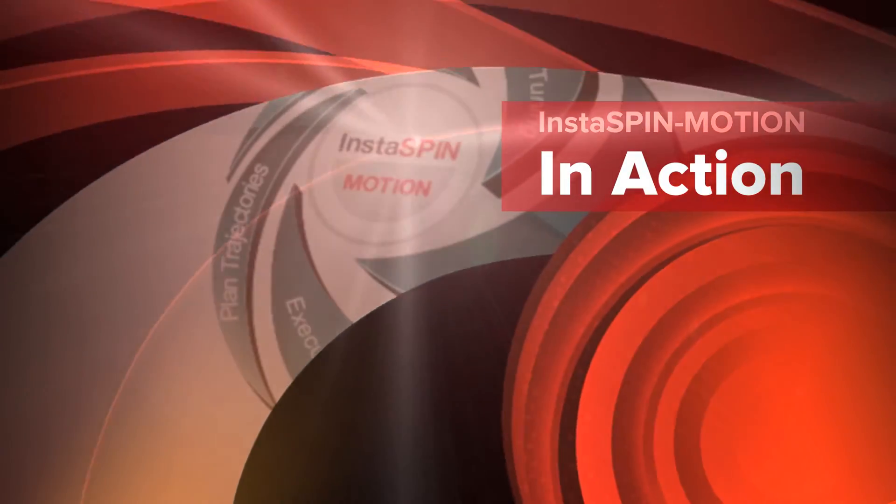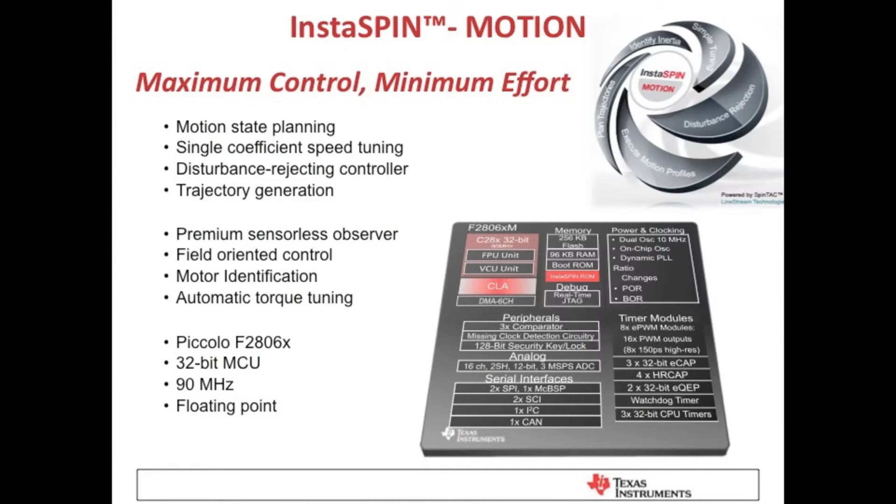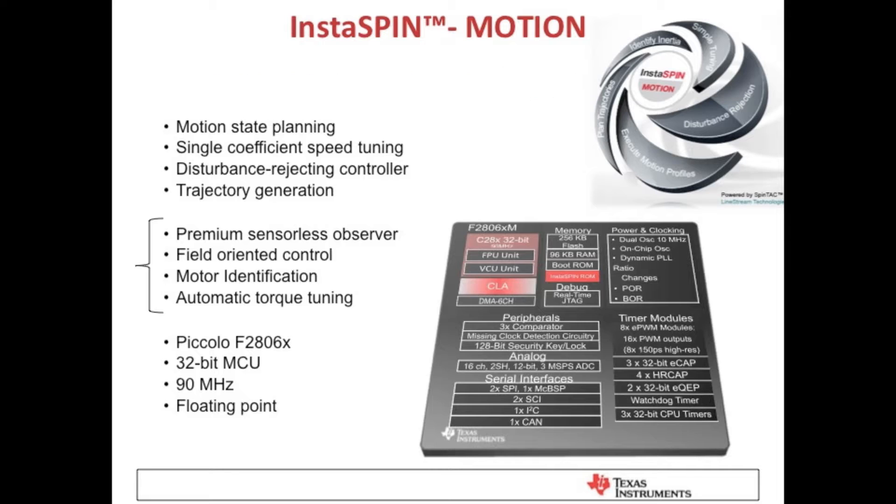Welcome to InstaSpin Motion. InstaSpin Motion delivers maximum control with minimal effort for motor applications. Building upon InstaSpin FOC's sensorless field-oriented control, InstaSpin Motion adds optimized motion profiling, single parameter tuning, and a disturbance compensating controller which provides accurate trajectory tracking across speed and load ranges with a single gain.